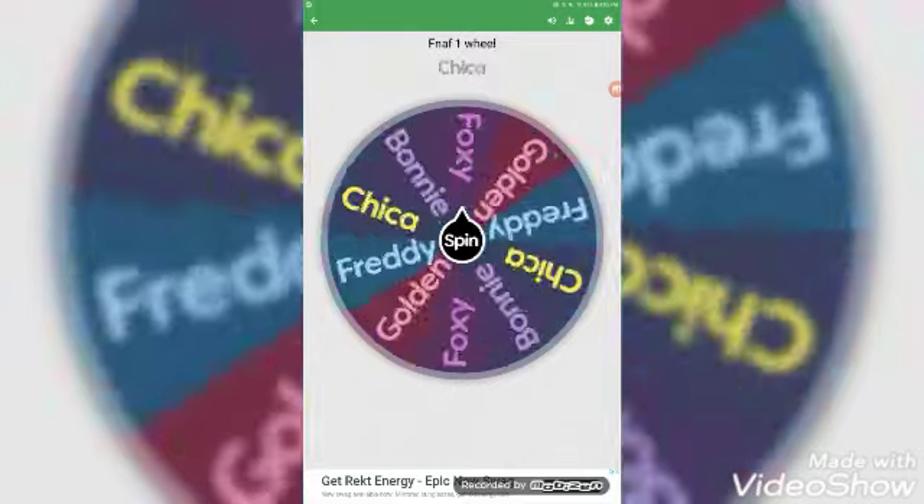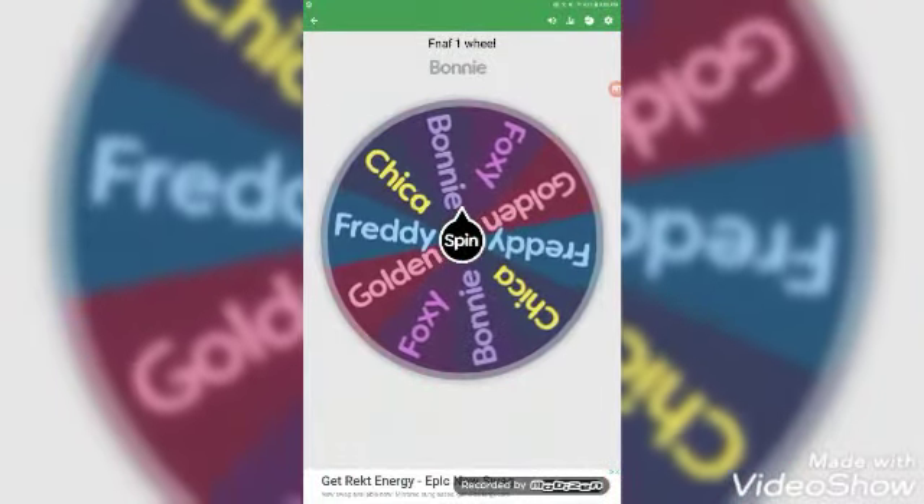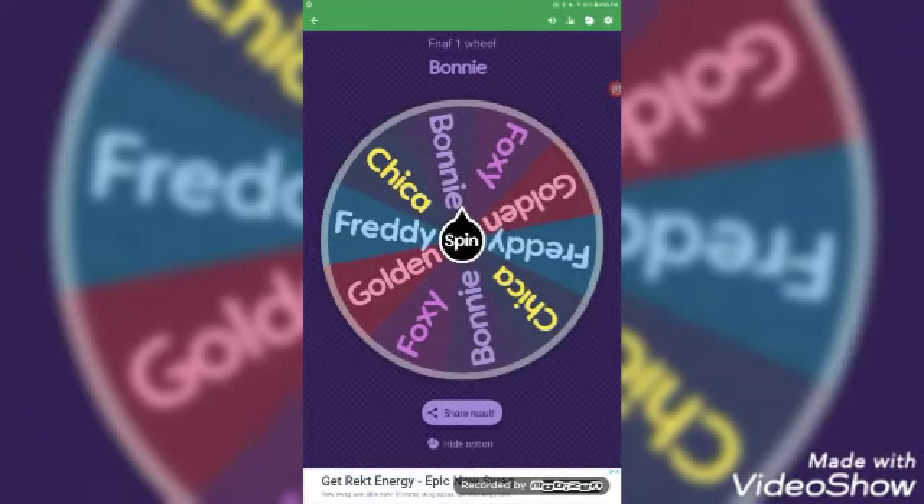Hey guys, CoolEyes here, and today I'm doing another drawing video where I'm going to be drawing Five Nights at Freddy's characters. I couldn't decide which one to draw first, so I made a spin-the-wheel thing. It's more like a speedpaint — I don't really want to do a full tutorial, I'll just explain what I did since it doesn't take too long. Let's see what the wheel has in store for us.